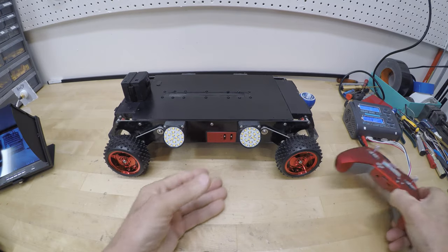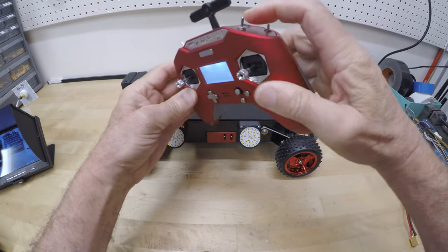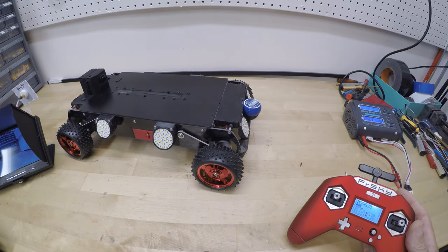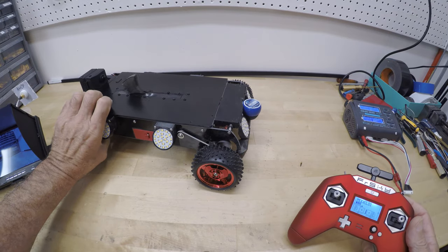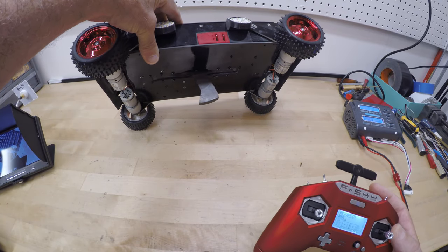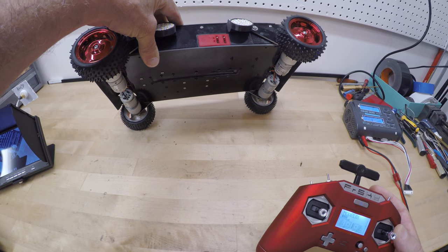In situations where the rover needs more than that, we came up with this: a jog arm that will give the rover a little extra oomph to get you out of difficult situations. This feature really is a necessity for a rover that is so close to the ground.